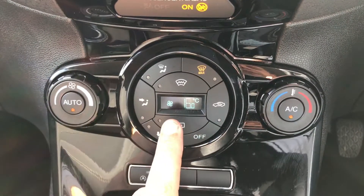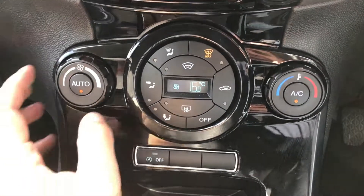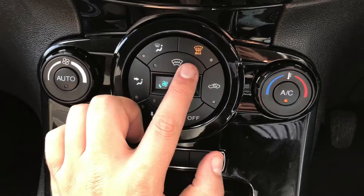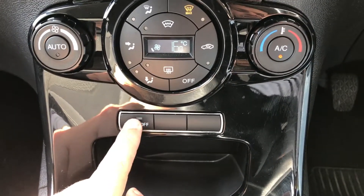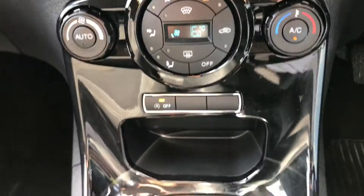If I hit that button, for example, you'll see the fan speeds will increase because it wants to reach that temperature as quickly as it can. You can override that at any point in time should you wish to. That button there is for your heated front screen. Beneath that we've got a button to turn off the stop-start technology — this car is designed to cut out in traffic to save you fuel, but if you don't wish to use that, hit that button and it will turn the system off.